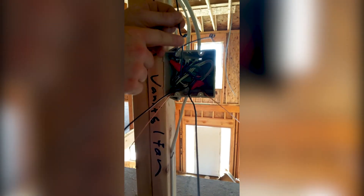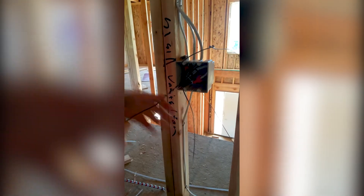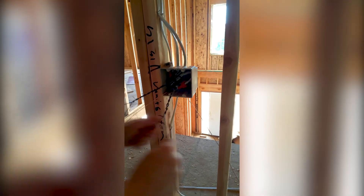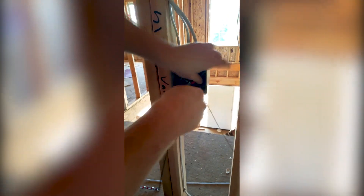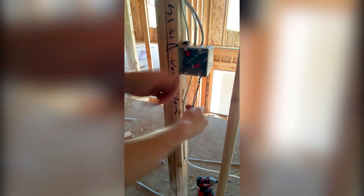Now you want to take your switch legs — the one identified as the first switch, nice and tight to the back, wrap it around. Same thing for the second switch, nice and tight, wrap it around. Push it into the back corner. Two loops for the second switch, one loop for the first switch. Loosely wrap your ground wire around your switch leg and your feed.